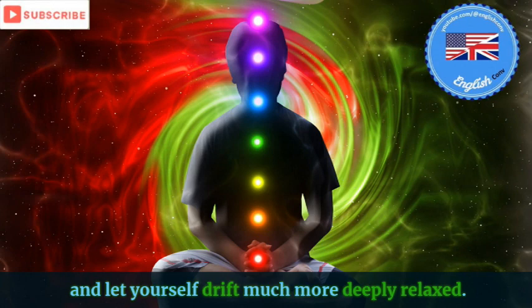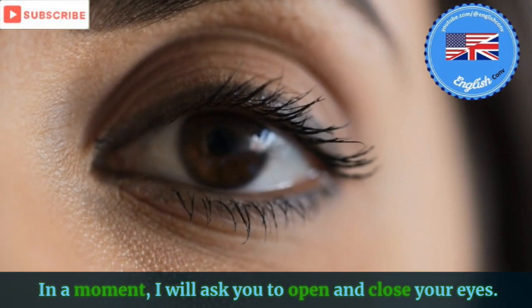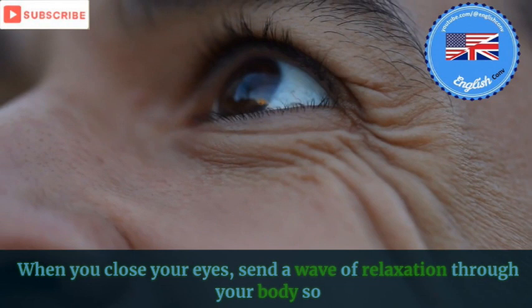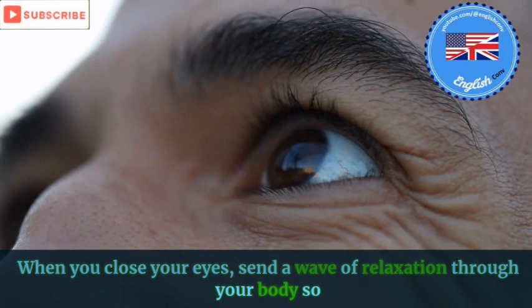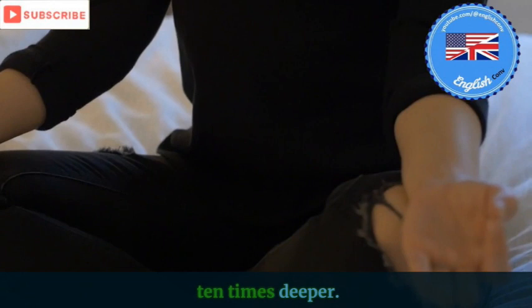There you have it. Now let's really deepen this state. In a moment, I will ask you to open and close your eyes. When you close your eyes, send a wave of relaxation through your body so quickly that you will allow the physical part of yourself to relax ten times deeper.